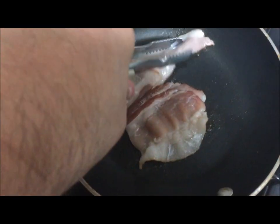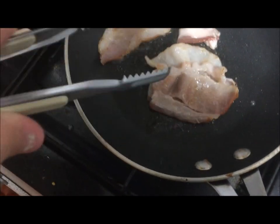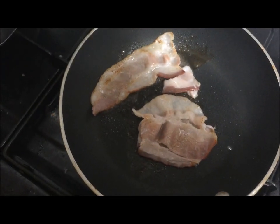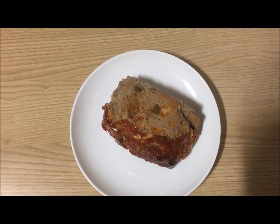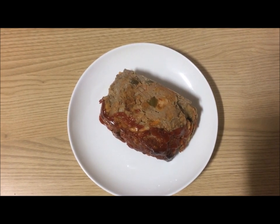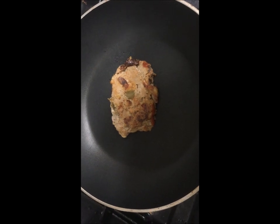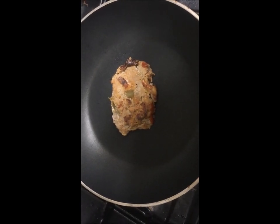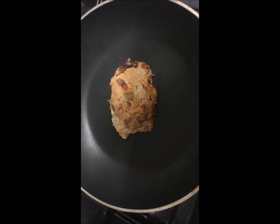Fry up a couple slices of bacon, because everything tastes better with bacon. I'm going to cut a small slice off this leftover piece of meatloaf and place it in the fry pan where I cooked the bacon. Note: take a kitchen towel and wipe the grease out of the pan so the pan is just coated with the bacon grease.